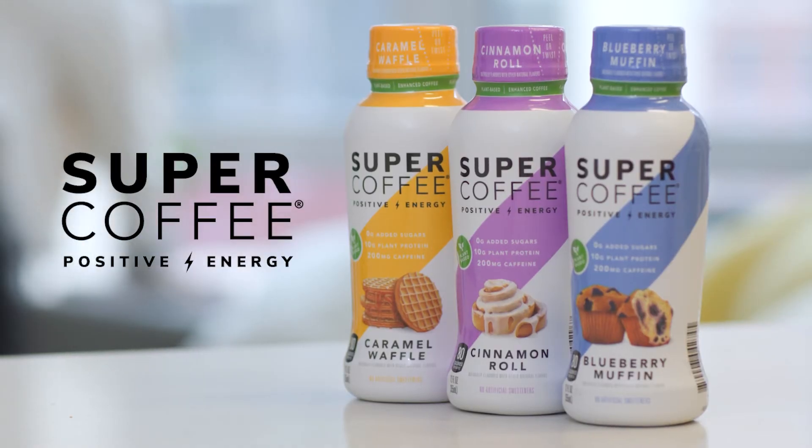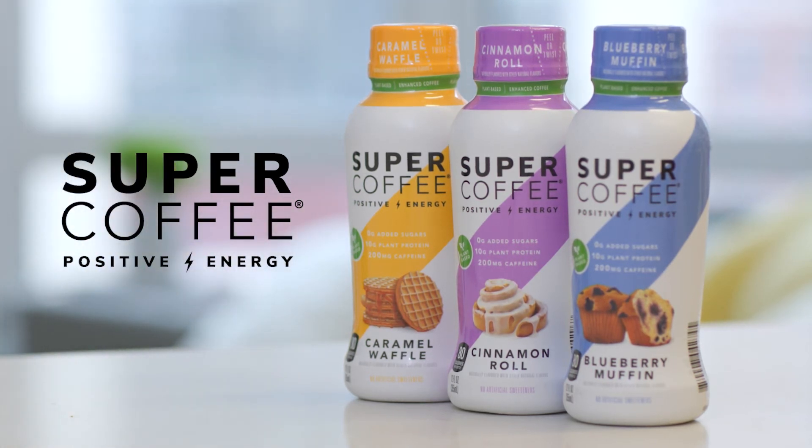Keto cardboard milk is not a real invention. Please do not try making this at home. If you ingest milked cardboard, please call poison control immediately. However, you can find all these nutritional benefits and more in Super Coffee's many indulgent and keto-friendly flavors.